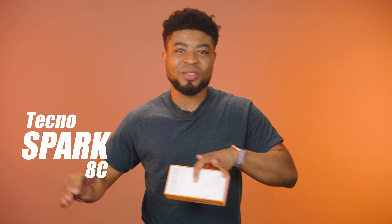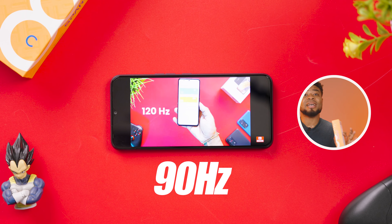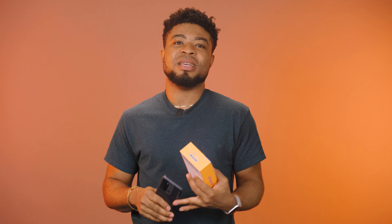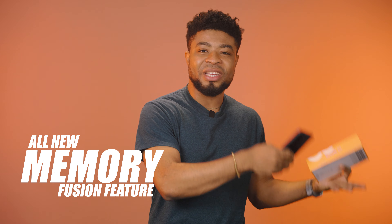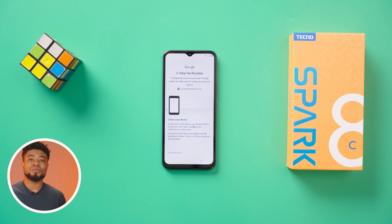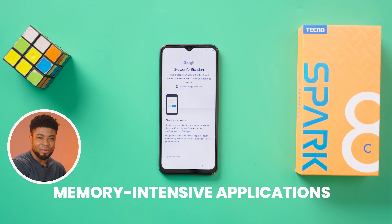The all-new Tecno Spark 8C retails for ₦59,500, roughly $104, and it has a 90Hz refresh rate for the display, a 5000mAh battery, and the all-new memory fusion feature that expands your RAM from 3GB to 6GB on the smartphone, making your cheap smartphone able to run memory-intensive applications and have lots of apps running in the background.